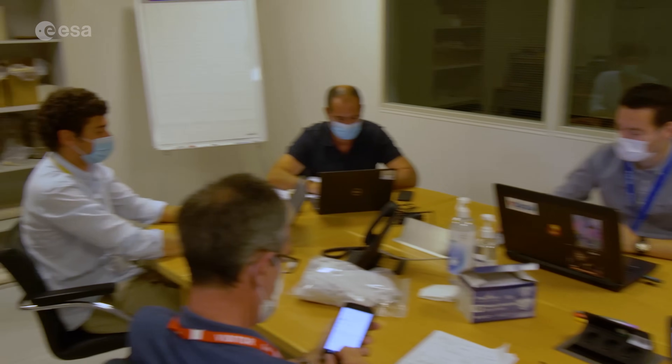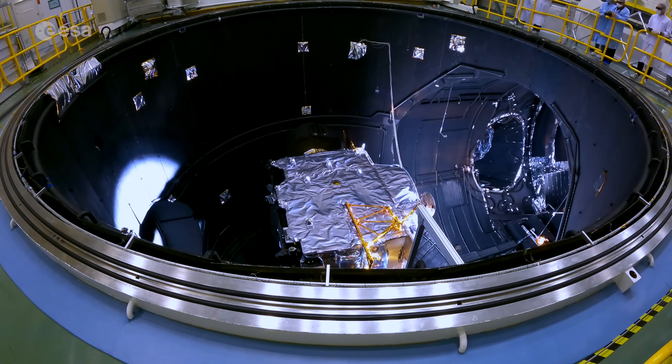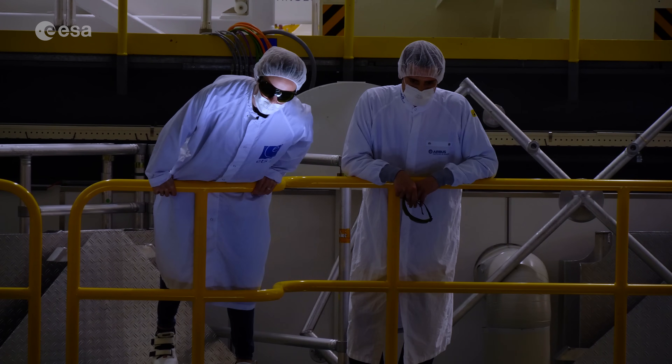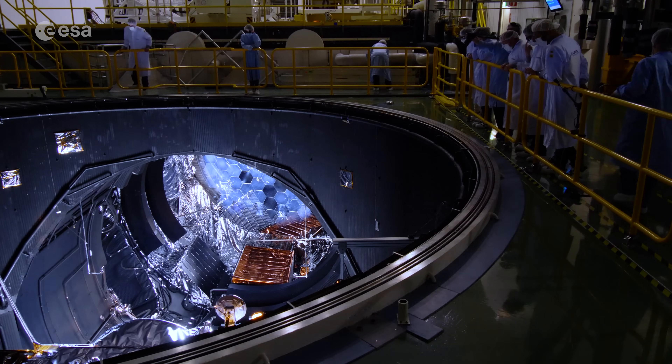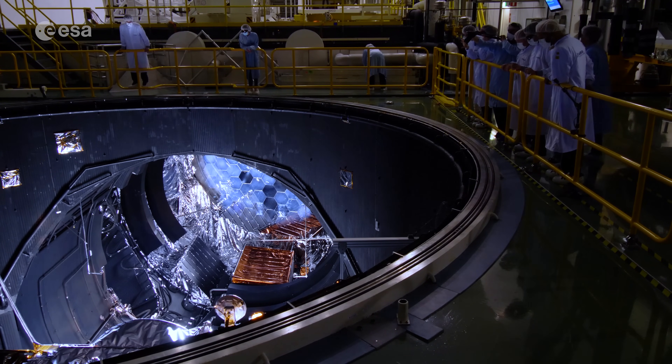Almost at the end of the test, we will rotate the spacecraft and switch on the sun of the LSS, which is also a very nice moment. We have seen it already in the dry run, but of course with much less intensity than will occur during the test itself. We will go up to 3400 watts per square meter, which is really a lot of heat simulating the sun.